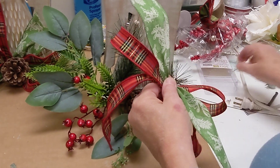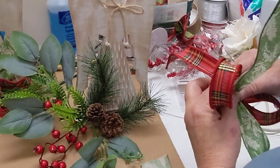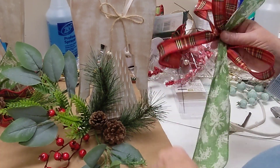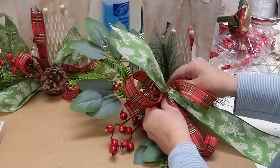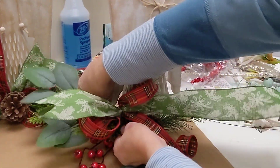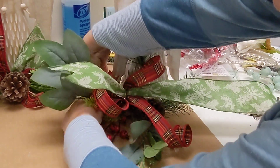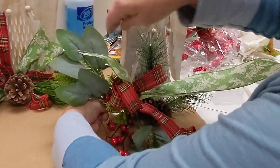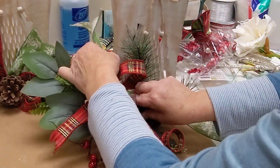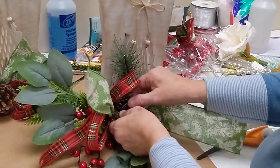Then you're just going to take a piece of the wire that's in your kit and wire that bow right off. We are going to wire that to our greenery stem — just go right in here and wire that right on wherever you would like your bow to be. Pull that nice and tight, and then you can go back in and shape it — manipulate those ribbon tails however you want them to go.